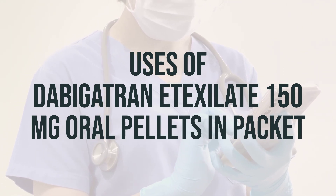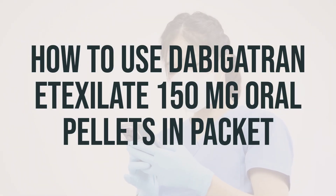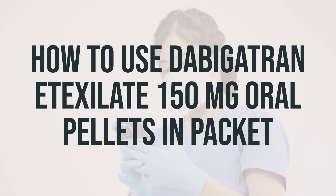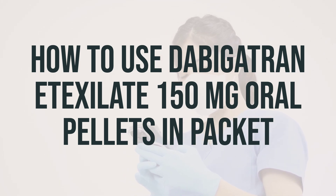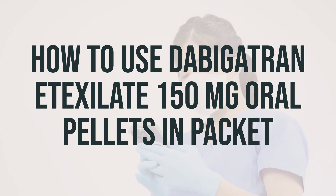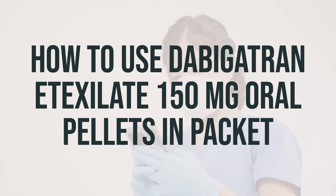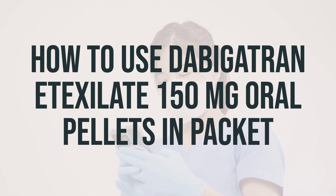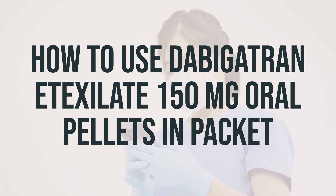The dosage and timing of taking this medication should be determined by a healthcare professional. Before your child starts taking dabigatran, it's important to read the medication guide and instructions for use provided by the pharmacist. If you have any questions, be sure to ask the doctor or pharmacist. This medication is usually taken by mouth, with or without food, as directed by the doctor, typically twice daily. For the best effect, it's recommended to give this medication about 12 hours apart, with the first dose in the morning and the second dose in the evening. It's important to give this medication at the same times every day to help remember.